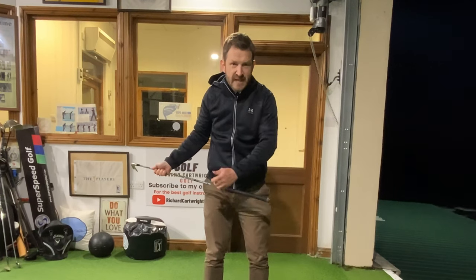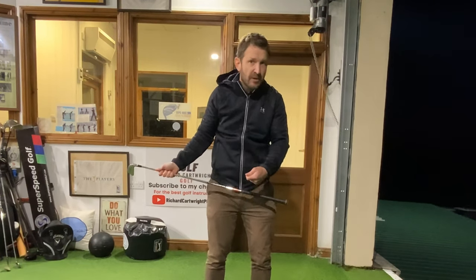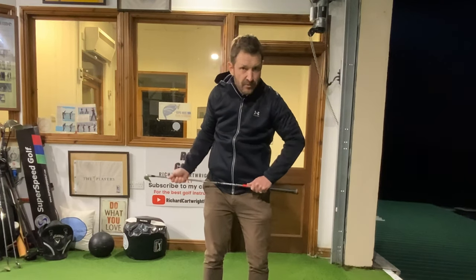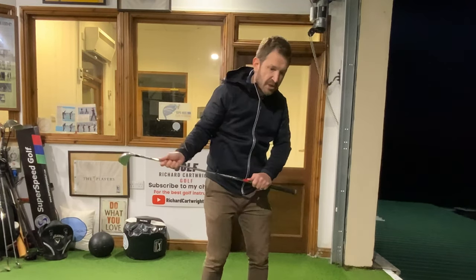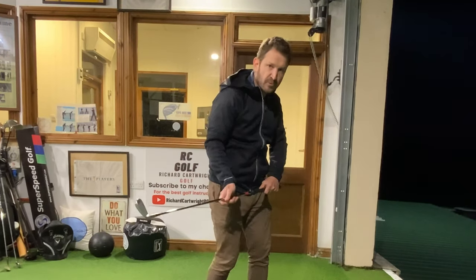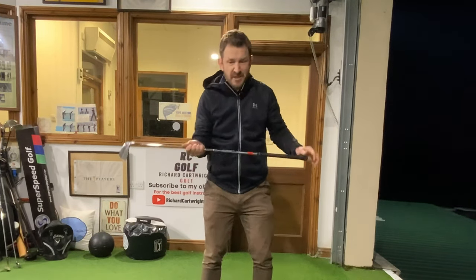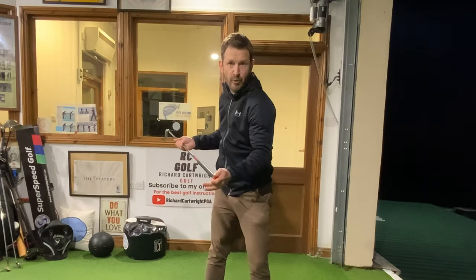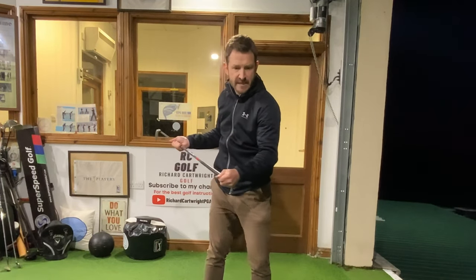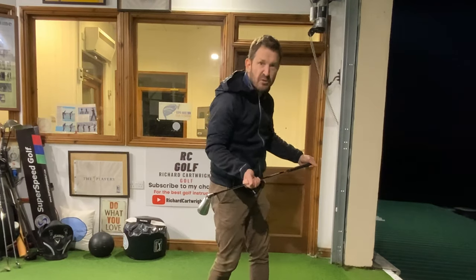On the way down, if you struggle to get that ball up in the air, a lot of the reason might be because your whole body — your hips and your shoulders — are just simply spinning towards the ball. It makes sense because in golf we rotate on the way back and then we think we've got to do the same on the way down. But that's not the case.